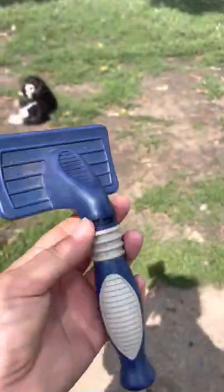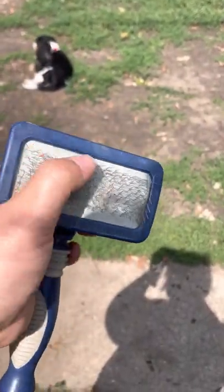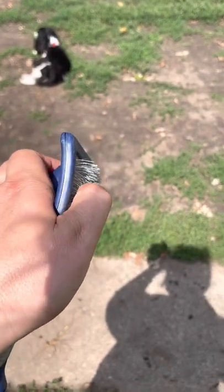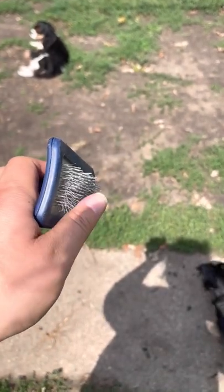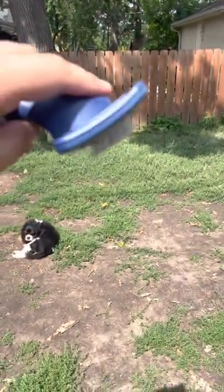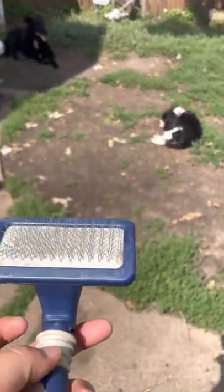Next up is your slicker brush — handle and your typically metal teeth that are kind of out and bent. So these, I will say, be careful with. This metal will stab you; it will stab your dog. So be very careful when you brush your dog. Do short brushes, level with your dog.